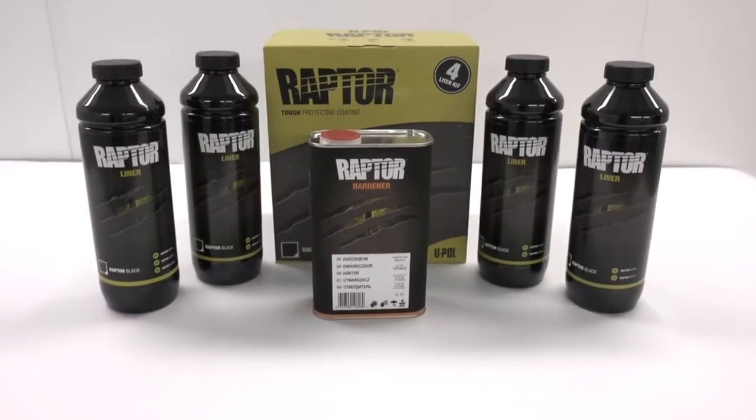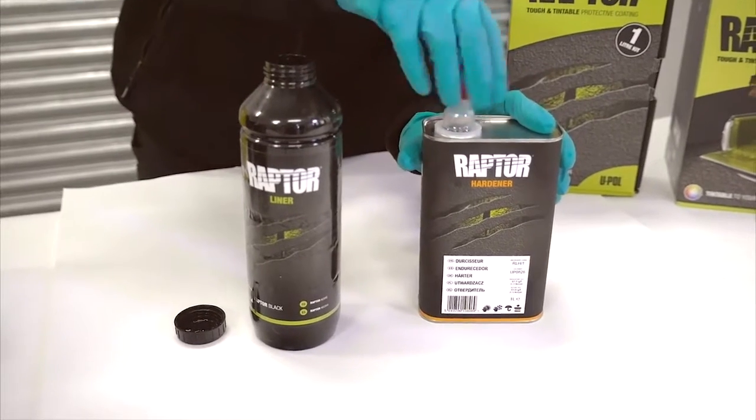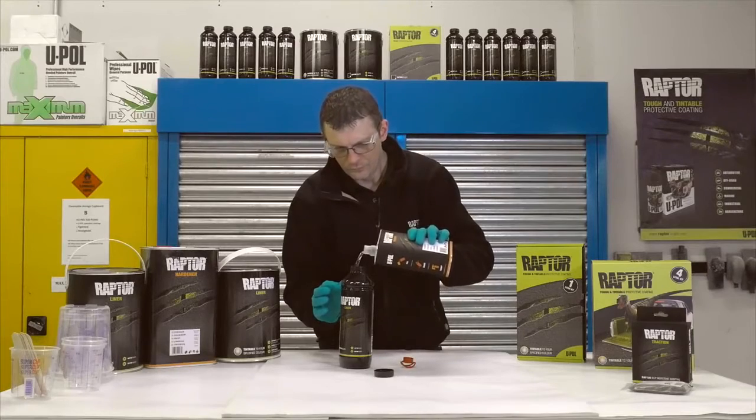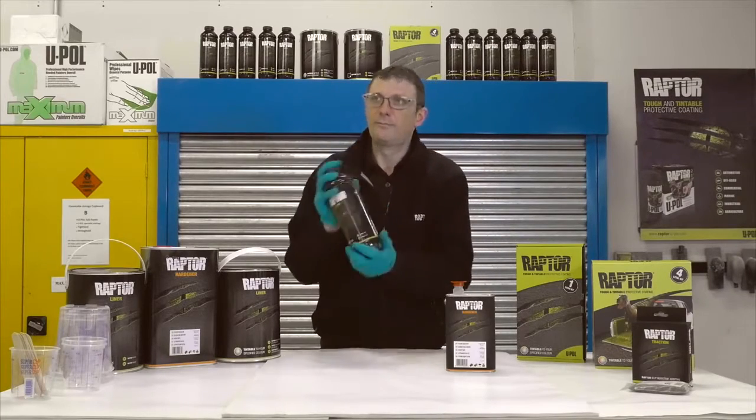What's in the box? There are 4 bottles of Raptor with the supplied hardener. Add 250ml of the supplied hardener to each 750ml Raptor bottle and shake well for 2 minutes.